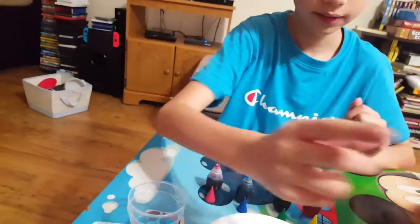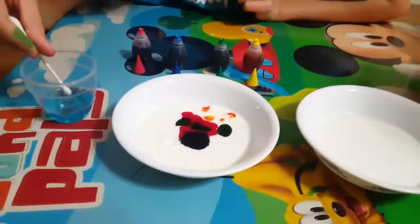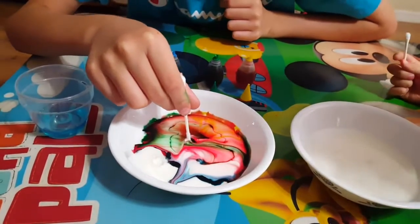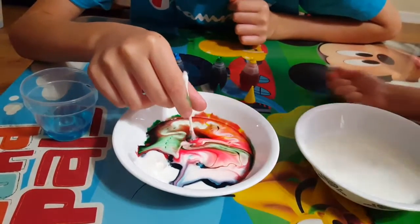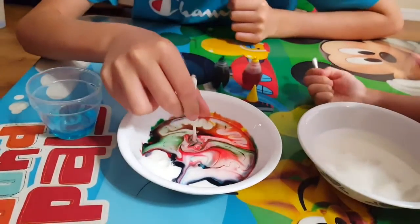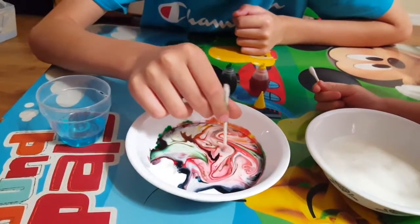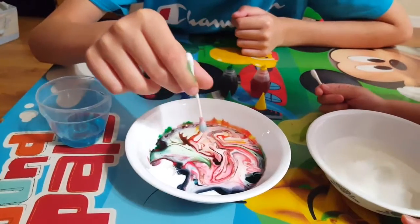Now Eddie's gonna grab the q-tip and dip it in our soap, and then he's gonna put it in the middle of the food coloring and watch what happens. Wow, guys, it moved! No, don't swirl it around — you just gotta hold it steady. Lift it up and move it to another side.